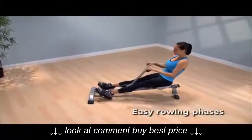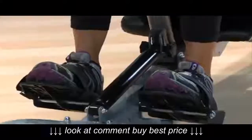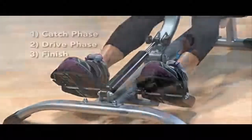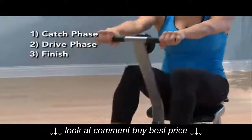Rowing on the In-Motion Rower is as easy as one, two, three. The continuous non-impact movement of rowing can be broken down into three phases: the starting point or catch phase, followed by the drive phase, and lastly, the finish.